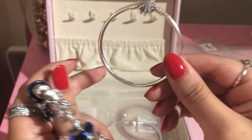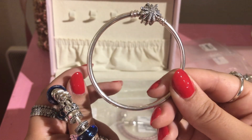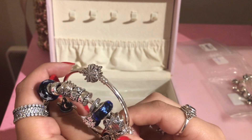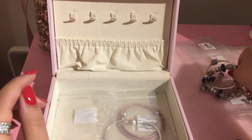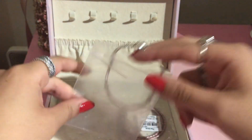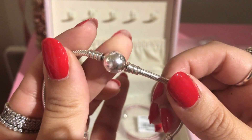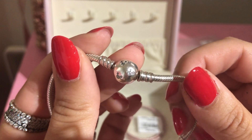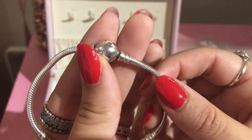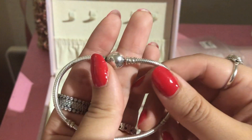This one is a 17 cm bangle so it's a bit small to put charms on, but those two together look perfect. I also have another snake chain bracelet with the sparkling Mickey head clasp — sometimes I use it for my Disney bracelet, sometimes it just sits in the box. I like to change them sometimes, but I really don't wear snake chain bracelets on their own because I don't like the style of the clip stations.